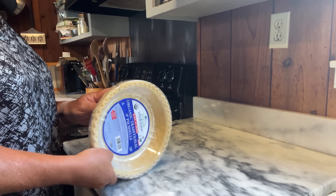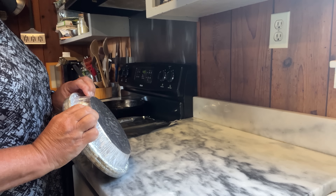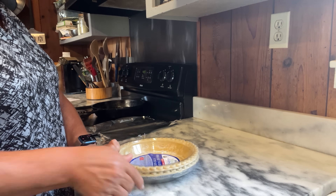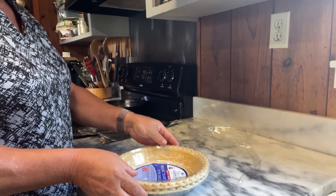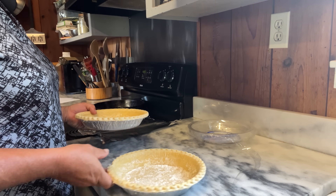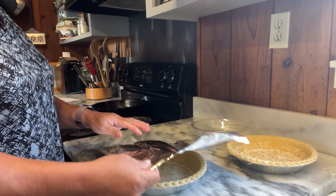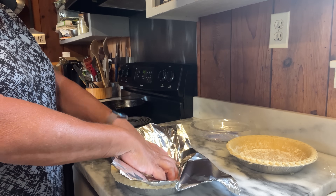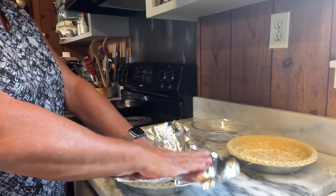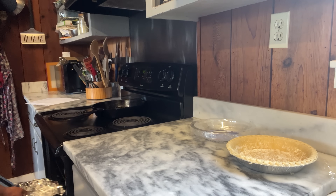Today we're making a tomato pie with all this abundance of tomatoes from the garden. I have two deep dish pie crusts — you can certainly make your own if you're that adventurous. First, we're going to cover the pie crust with some tinfoil and pre-cook it in the oven. The tinfoil is just going to keep the edges from getting too brown.